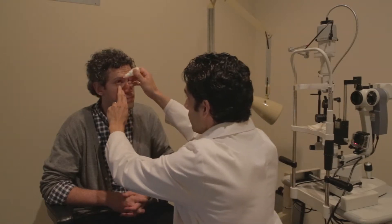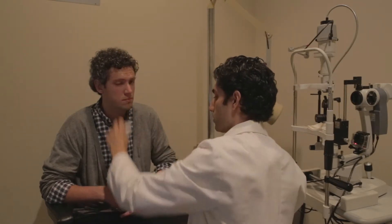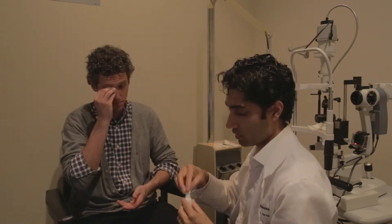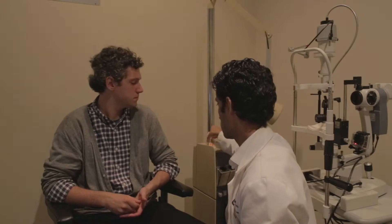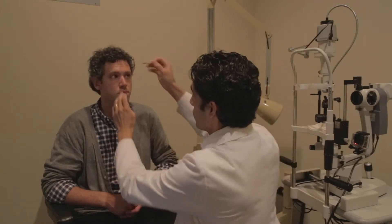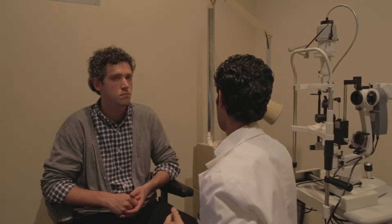First we're going to start by applying some topical anesthetic. Then you'll want to put in a little bit of fluorescein dye, which will help to illuminate the mires we're going to look at. You'll find these little strips called florets — they have some dye impregnated on paper. Just dab that on the eye and blink a few times.